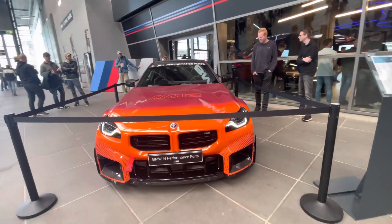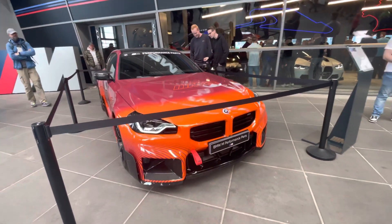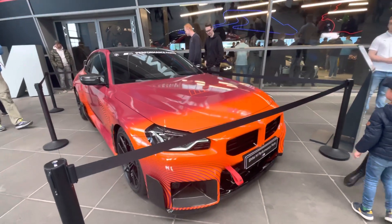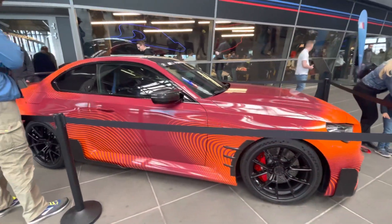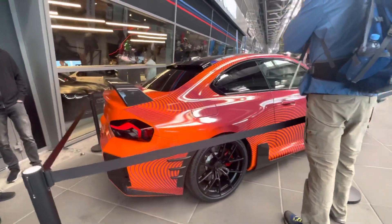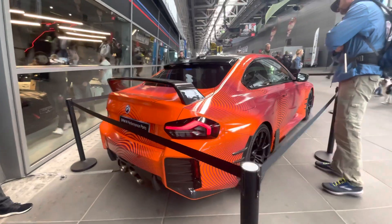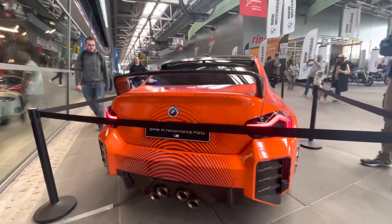This is the Neo M2 with the M Performance parts and wrap. Still don't like the back end.